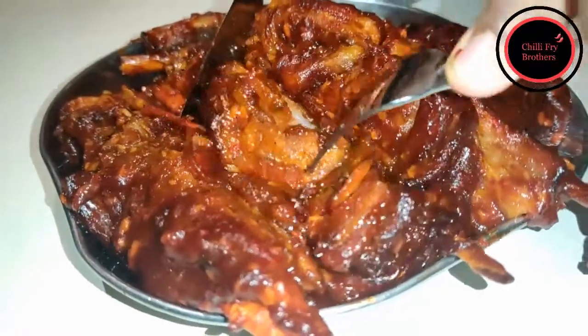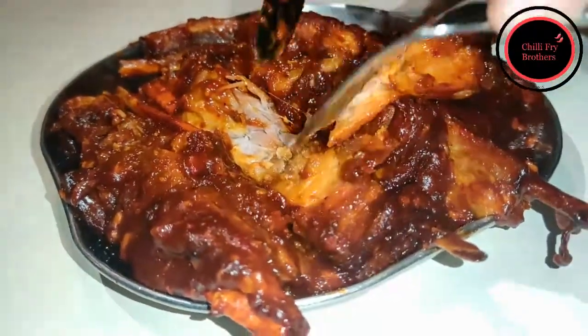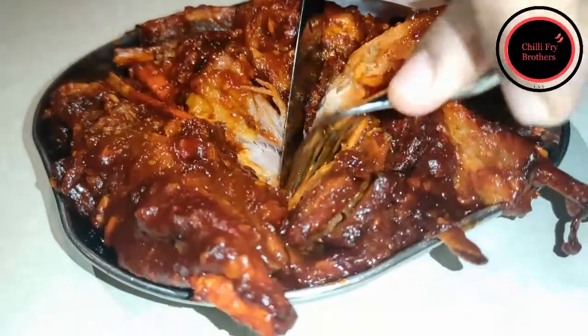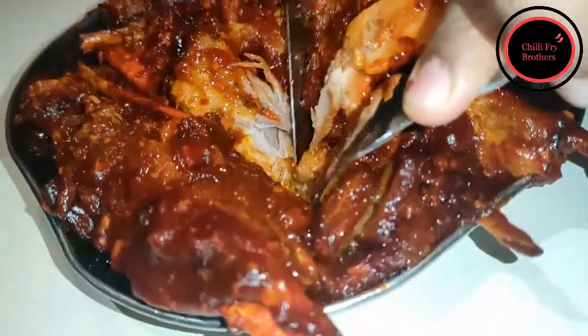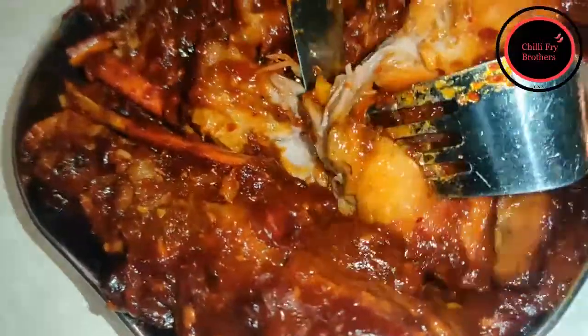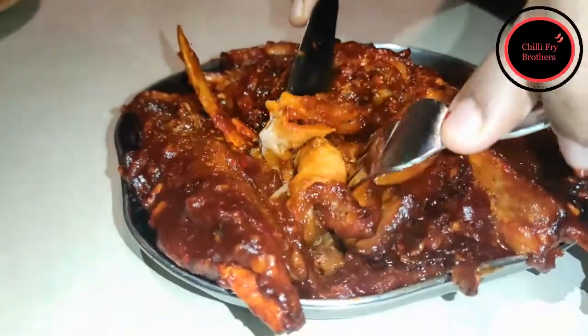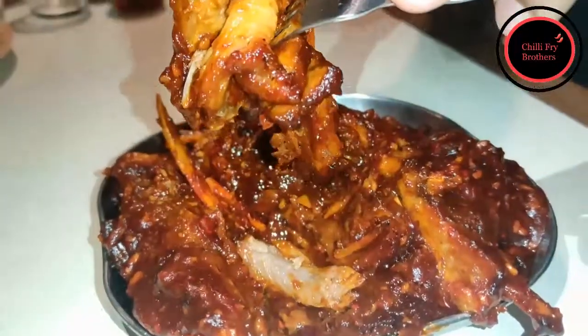The pork has really melted with all the heat during preparation and the pork fat can be seen dripping all around the dish. Very rich — it's a very rich preparation. We got this dish for the Chili Fry Brothers to taste, but trust me, we could share it with two more people as well. The JK Style Barbecue Pork Spare Ribs, only with the Chili Fry Brothers.